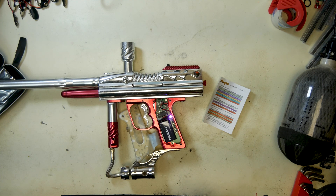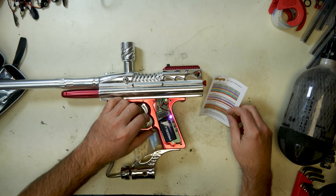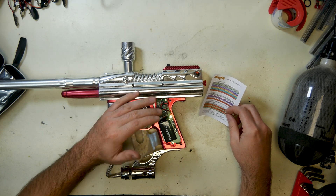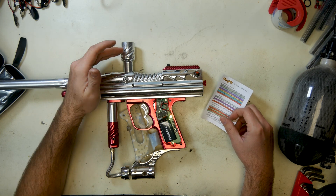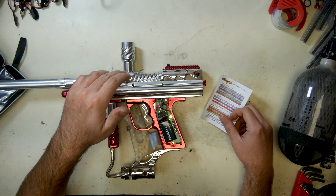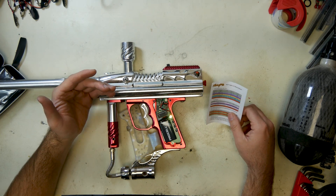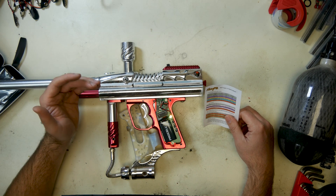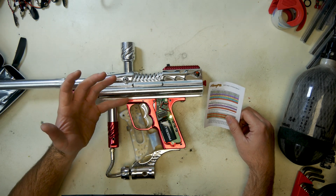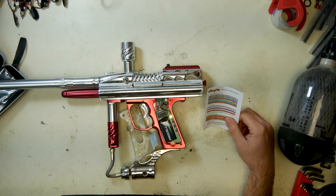In modern paintball we don't really care about anti-mechanical bounce all that much, but it's there if you want it. Yellow is ball-in-breech delay — if you have eyes, this is how long it takes for the marker to shoot after it sees the paint break the breech. You can fine-tune it; our factory setting is one millisecond. If you have fragile paint and it's cold out, maybe let it take a little more time and let the paint settle in.